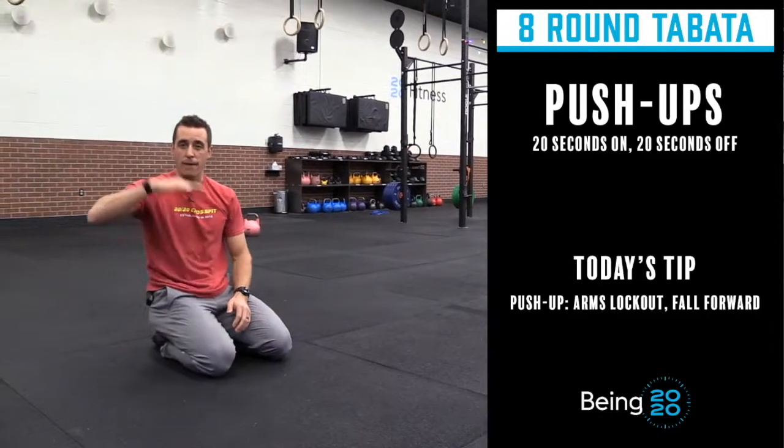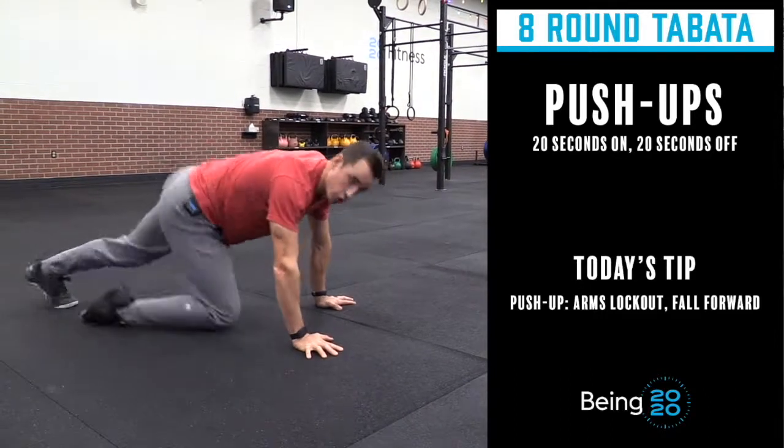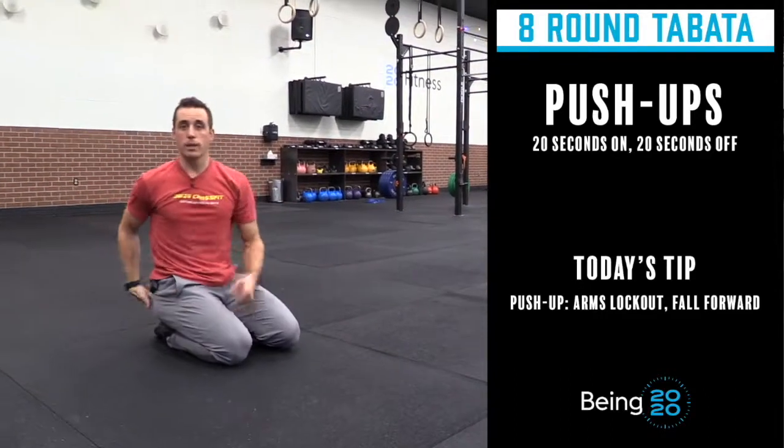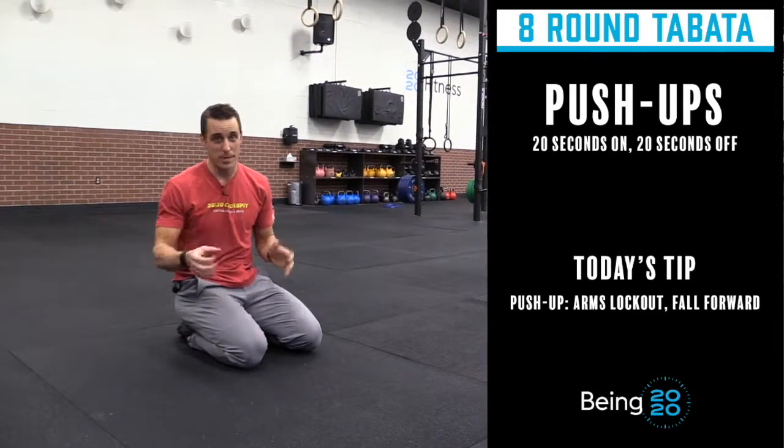You will get tired here. You're going to have to worm your way up, which is totally fine. You get in here and you kind of worm it up. Just do us a favor today — keep your butt squeezed to protect your back. Do as many push-ups as you can in 20 seconds, rest for 10, and do it eight times.